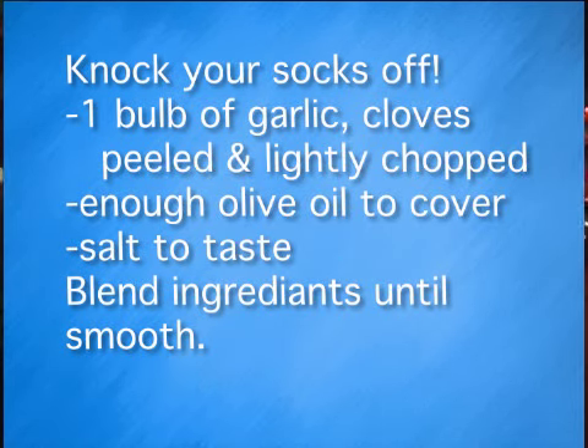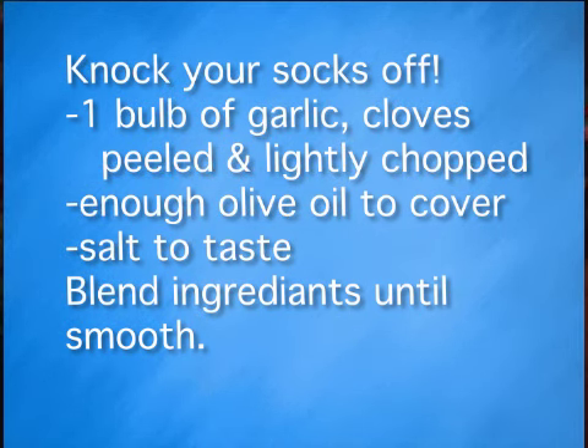If you did the same thing with garlic and a couple tablespoons of yogurt just to wet the garlic down in the puree process, and then added yogurt to fill the jar, you would have a low-fat version of the garlic. If you added black peppercorns to this, it'll clear your sinuses. Guaranteed.